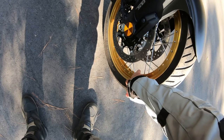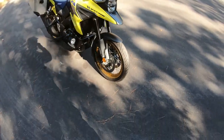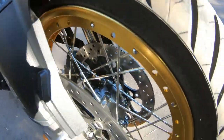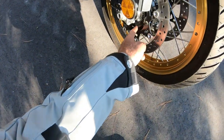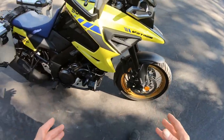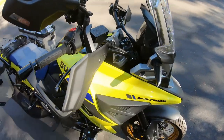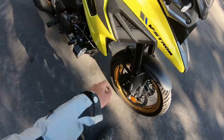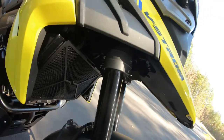My only concern is cleaning them if I get any mud — that could be an issue. But they're really cool. There's your ABS sensor. About six and a half to seven inches of travel. The adjusters: rebound is up here with the screw, spring preload here, and compression adjustment is down here — so you have adjustment top and bottom.